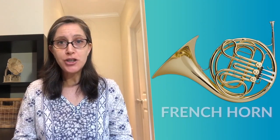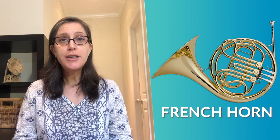Our third instrument in the brass family is the French horn, and we are fortunate to have a very accomplished French horn player here with us today to teach us all about his instrument. His name is David Bird Merrow. Let's say hello to him.